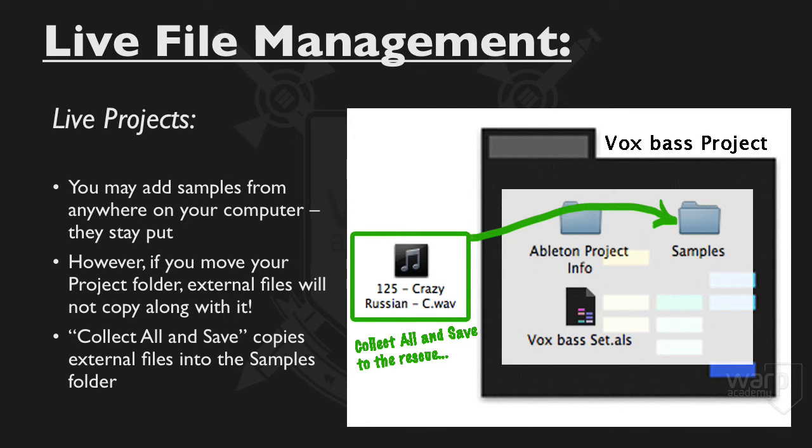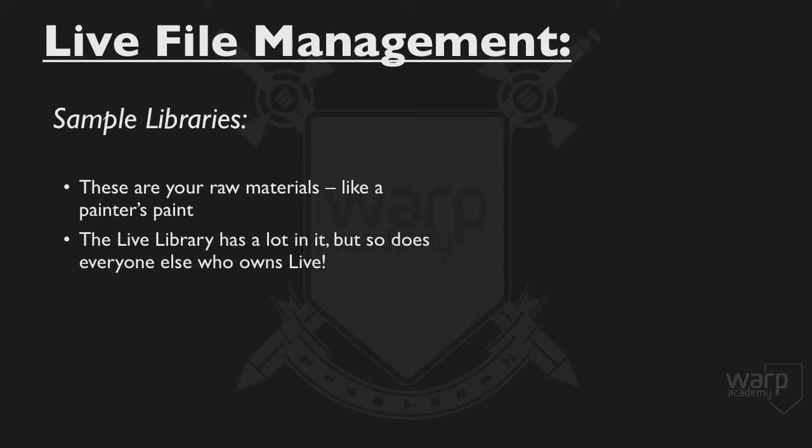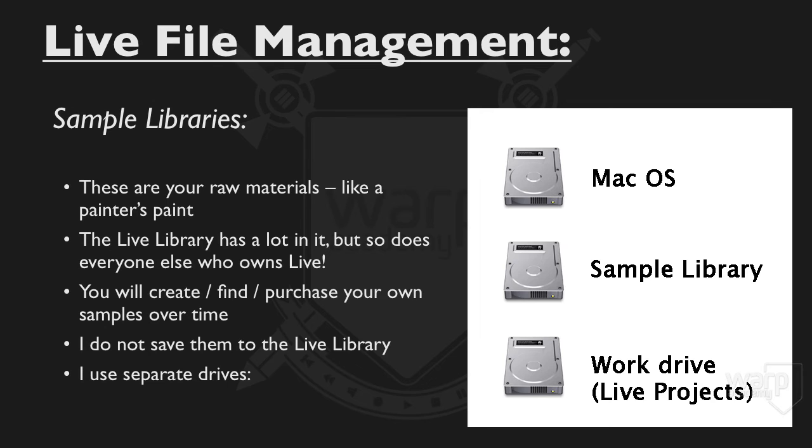As you continue to work with Live, you will no doubt start to amass a sample library — files like the Sounds to Sample folder, which are the raw materials that you're going to work with, kind of akin to a painter's paint. The Live library has a lot in it, but everyone else has the same library that you do. So invariably you're going to create, find, or purchase your own samples over time. I do not save them to the Live library.